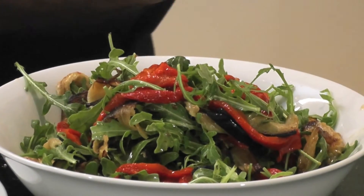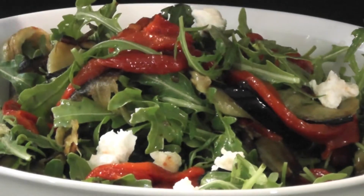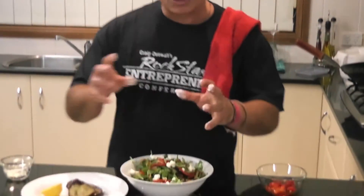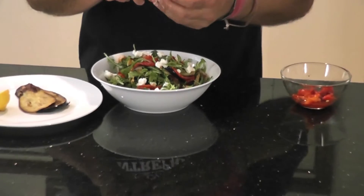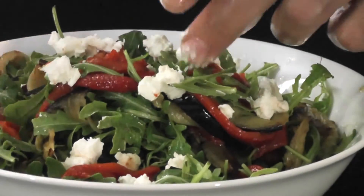Now we'll add the goat's cheese to that. Again folks, you can add as much or as little of any of these ingredients as you like. It's entirely your choice and your decision, and it's always perfect because you're allowed to do whatever you like with food — add, take away, whatever you like. The recipes are only guidelines, and the techniques and the little things are certainly the more important factors that actually help to create the final dish.